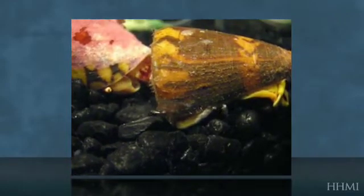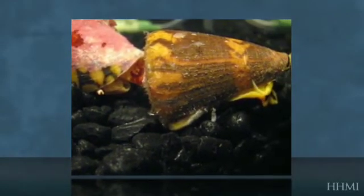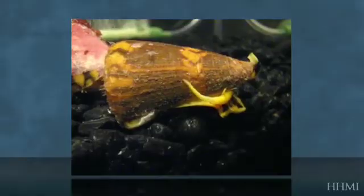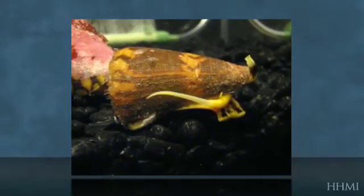From watching these snails, they can tell species apart from each other. Although Conus marmoreus hunts cone snails, it doesn't feed on all cone snails in its environment. In fact, Conus planorbis is one of the only species I've found that marmoreus will readily feed upon.